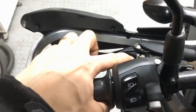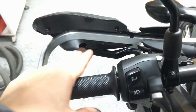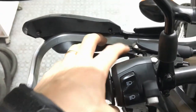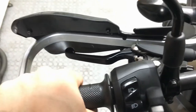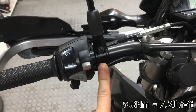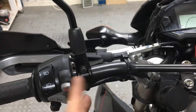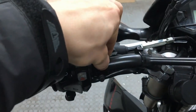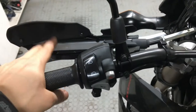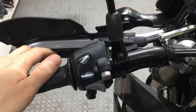I'll also play with the adjuster on the Zeta levers to fine-tune how close the lever sits to the handlebars — that's purely personal preference depending on finger length, and I'll leave it as-is from the factory for now and adjust after a few rides. One thing I forgot to mention: the torque setting for moving the clamp assembly is 9.8 Nm — start with both clamp bolts evenly, then once you feel tension, do the top bolt first to close it, then the bottom. That's pretty much it for the levers — I hope you found this useful, leave any questions in the comments below.